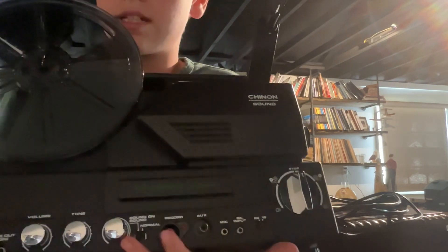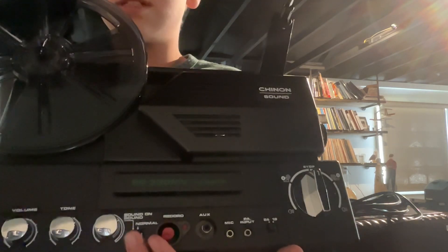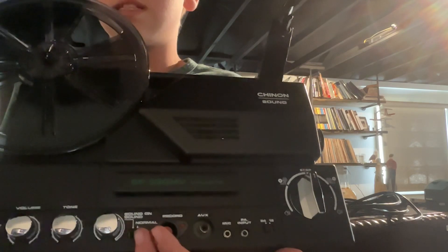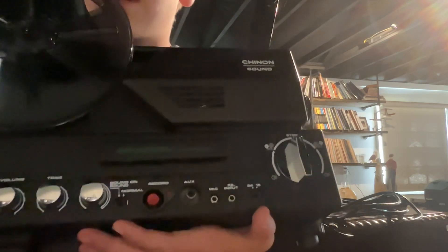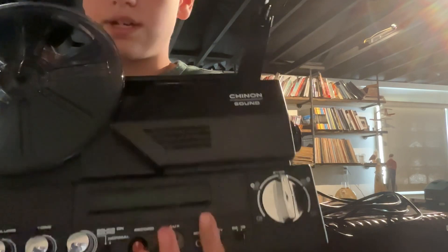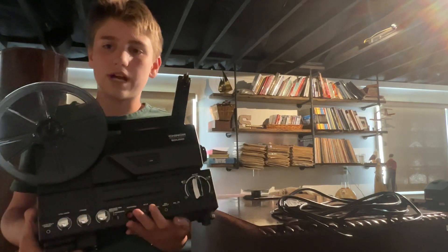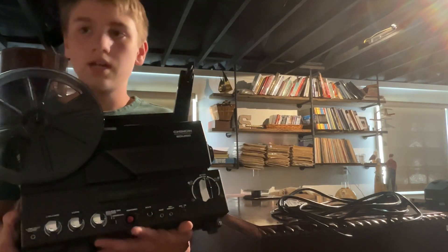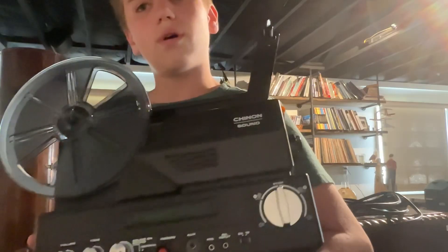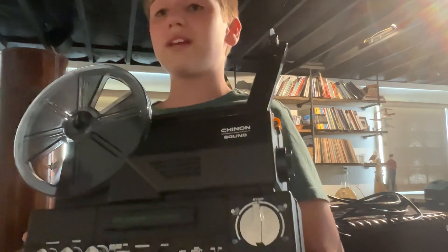Right there you can see that red button — that says 'record.' Here is the normal mode, which is silent, and this is the sound film mode. This runs at 24 to 18 frames per second. I recommend that you warm up the projector on 24 frames, because the first time I tested this it just played in slow motion.